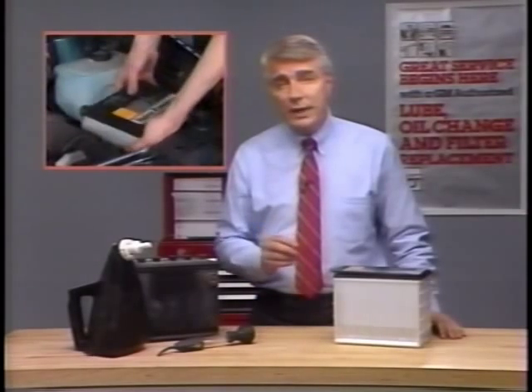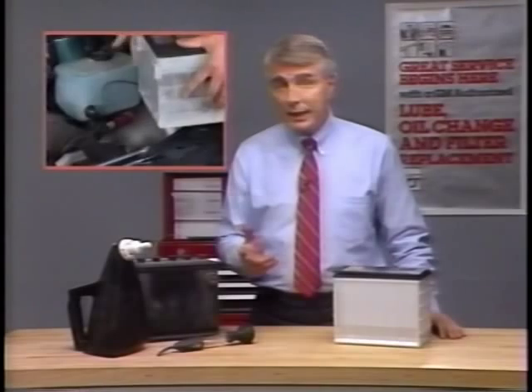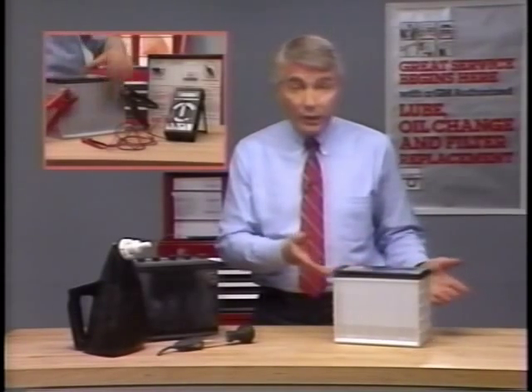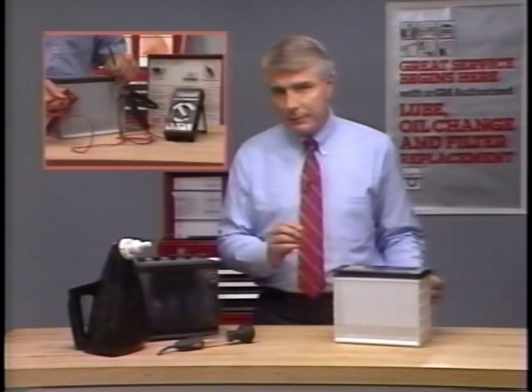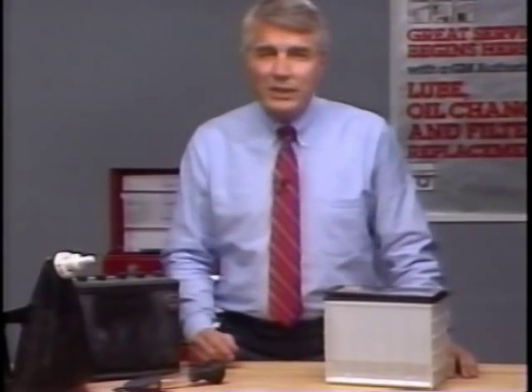The fact is, Delco Freedom batteries do require some routine maintenance — maintenance that many service technicians overlook simply because they think the 'Freedom' in Freedom battery delivers them from any kind of service attention. But that's not the case. It's still a battery. Like other batteries, the Freedom battery can become discharged, and like other batteries, it can need testing and charging.